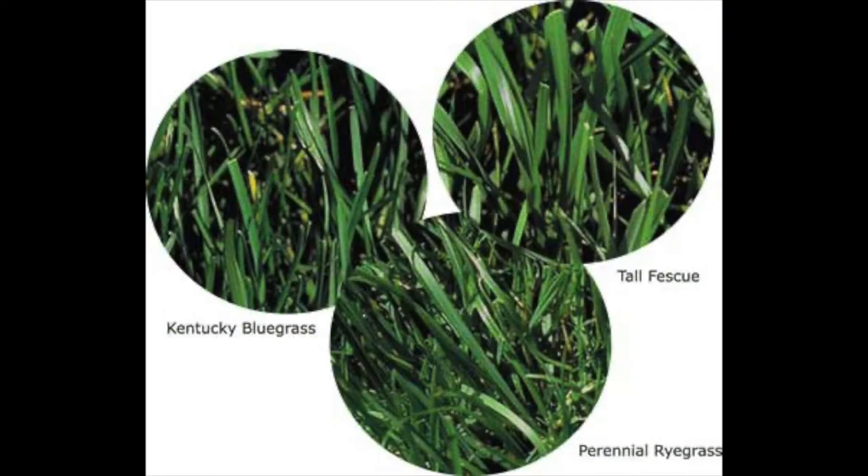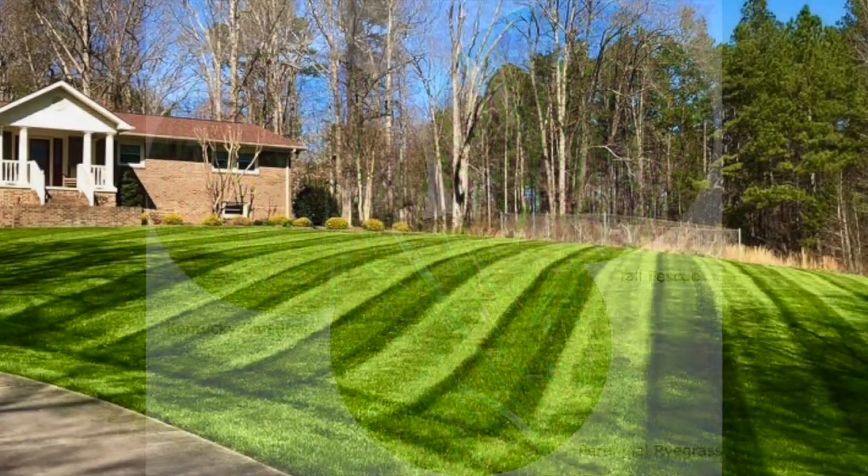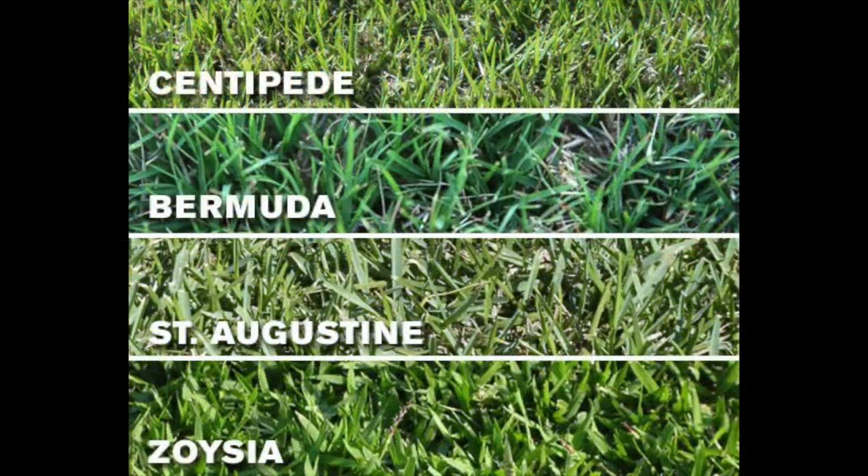If you want to plant a cool season grass like fescue, Kentucky blue, or rye grasses, your absolute best time of year to maximize your success is going to be in the fall. Now those of you that are wanting to plant a warm season grass like Bermuda, zoysia,